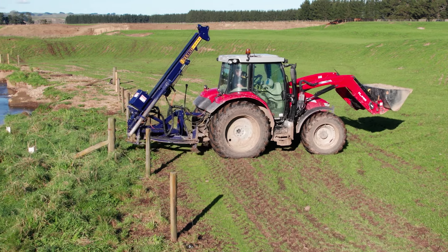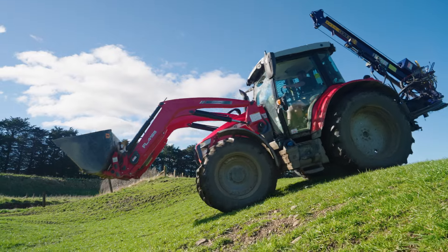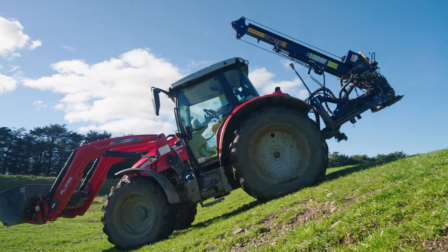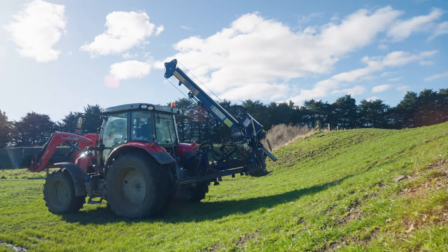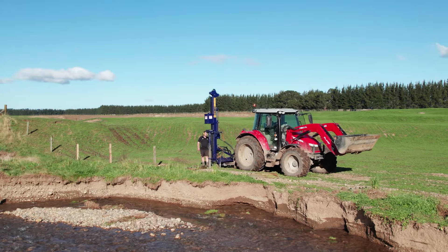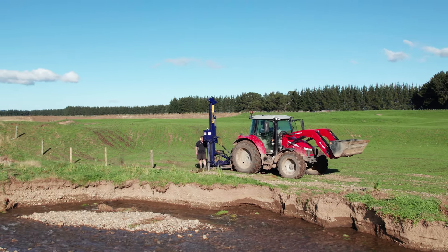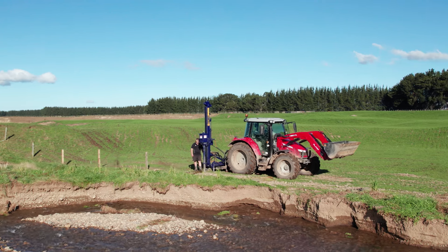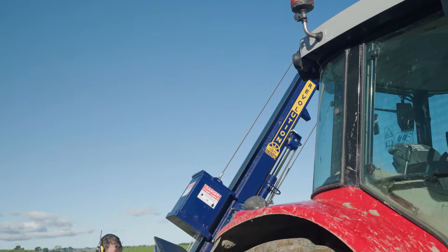They're really good on the hills, stable and well weighted. I do a lot of stuff on hills and never had a problem — never felt unsafe or anything like that. I would definitely say have a look at them. They're the best on the market in my opinion. They just don't go wrong. They've got Teflon everywhere so they're protected and I just find they go really well. They're built tough and that's the way it should be — when you buy something, it should last a lifetime.